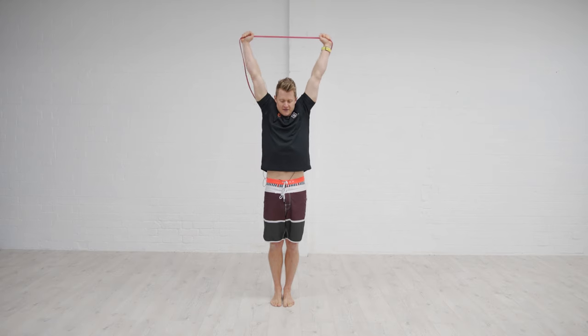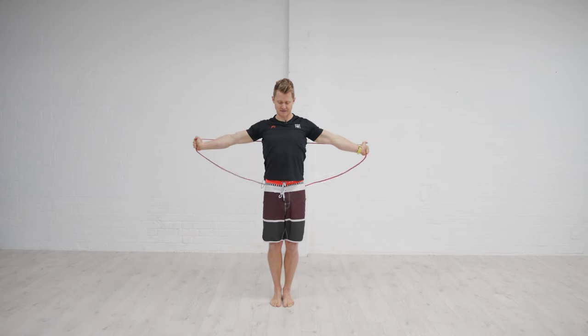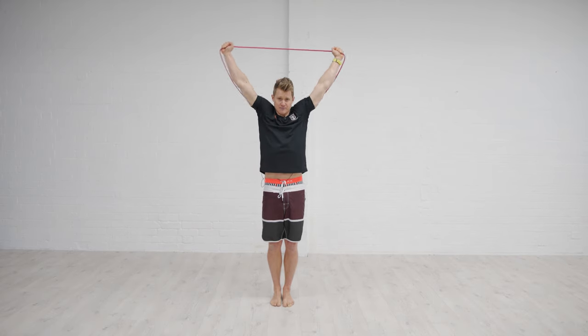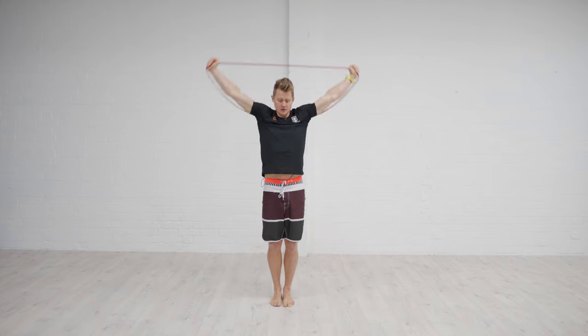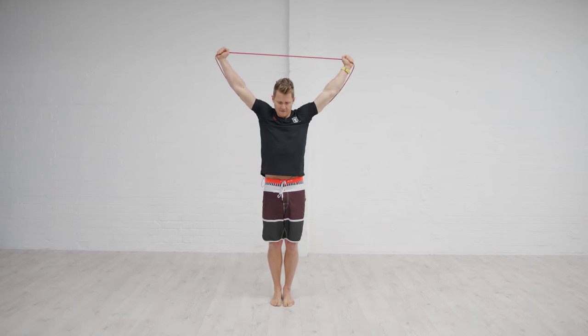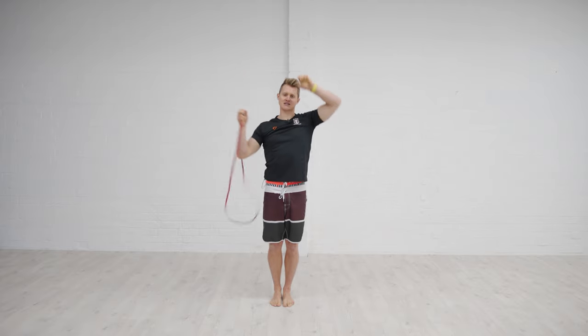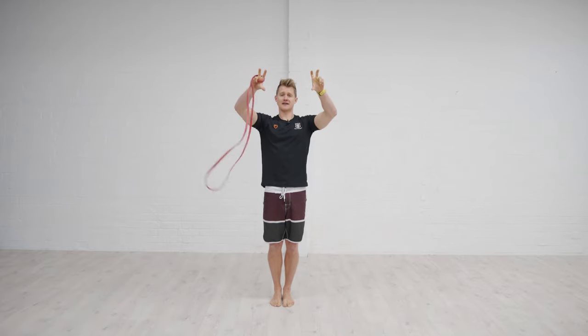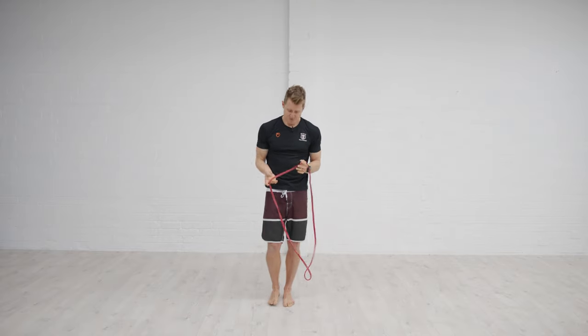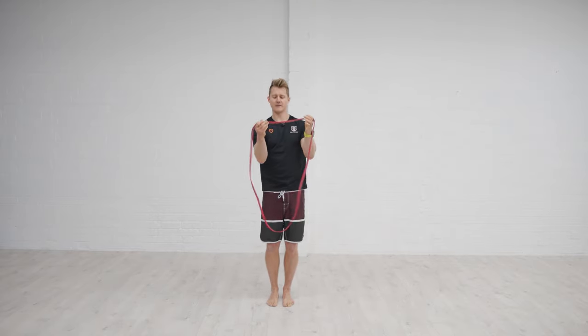One of the great things about the band is you have to work quite hard on the eccentric phase because it will try and pull you back into that end shape — you've got to control it. Squeeze nice and tight, then feel that shoulder blade gliding and sliding back into the upward rotated position, and then back down nice and tight together at the bottom.